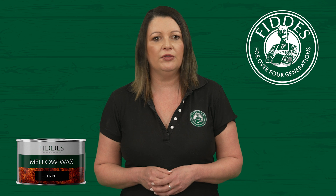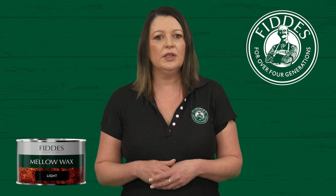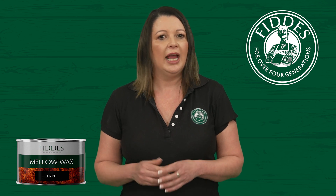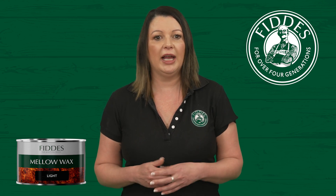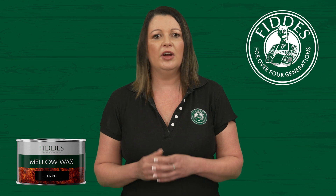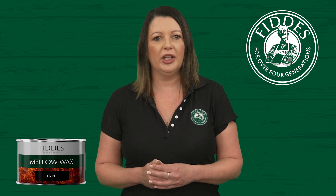Fitties Mellow Wax is perfect for use on fine furniture, doors, cabinet work and paneling, and any timber that requires some extra nourishment. Its versatility makes it an excellent choice for a wide range of woodworking projects.